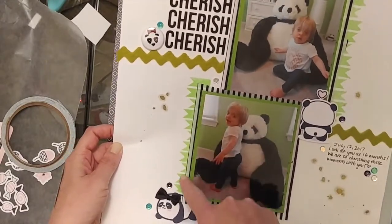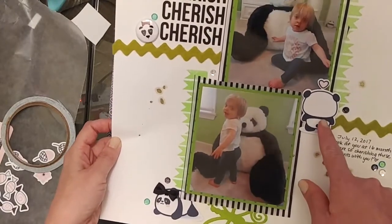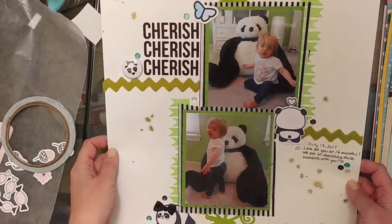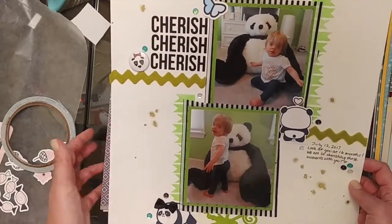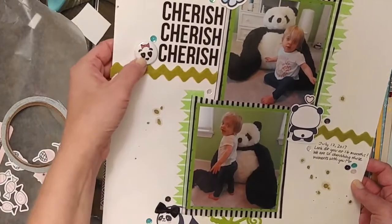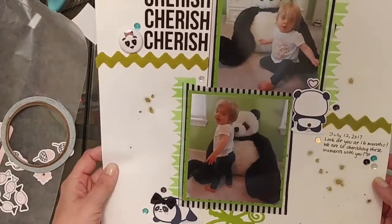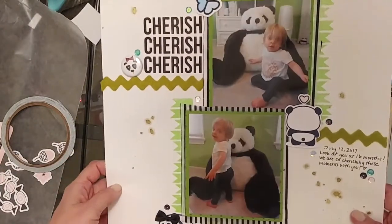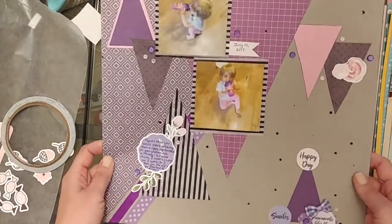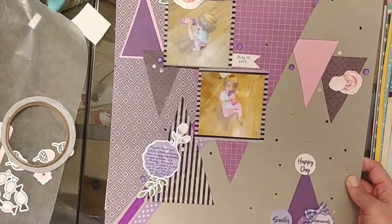Here's another Cheeky Studio design team layout where I did some mixed media with embossing powder on the back to get a fun stencil look. I use the Pandemonium collection, which is just super adorable — I've pretty much used all of my Pandemonium collection. I think it's probably my favorite flair and my favorite ephemera piece. Obviously, because I have so many pictures of my daughter with stuffed pandas, the Pandemonium collection came in very handy. This is one of the first design team things I did for this new term.